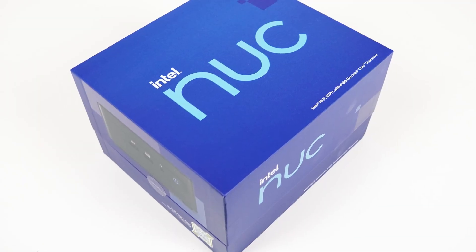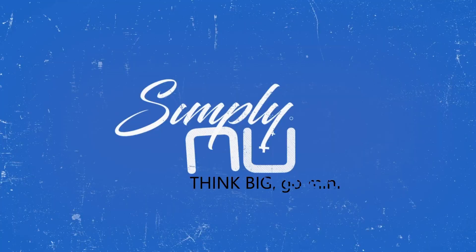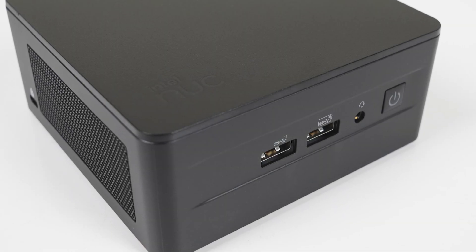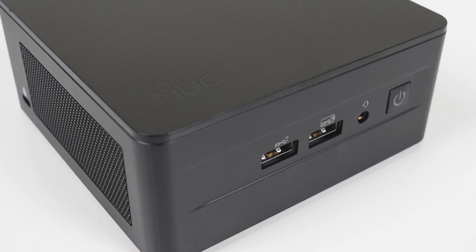And before we continue, for your chance to win an i7 Intel NUC13 Pro mini PC from the good folks at SimpliNUC, head on down to the link in the video description. This beastie mini PC could be yours, as long as you're in the US and 18 years and up. Good luck!